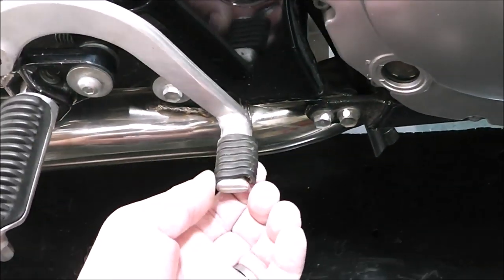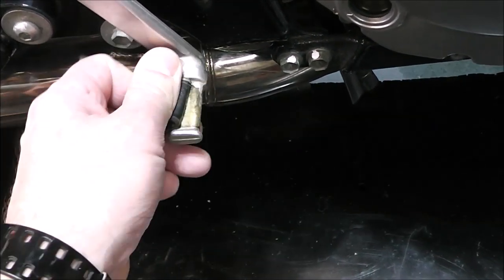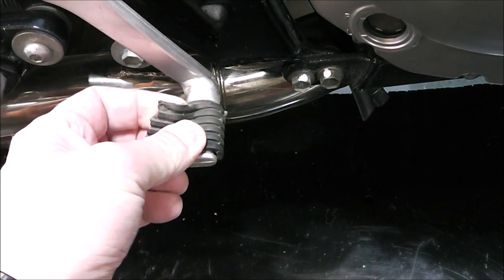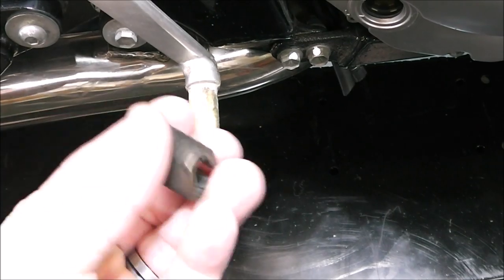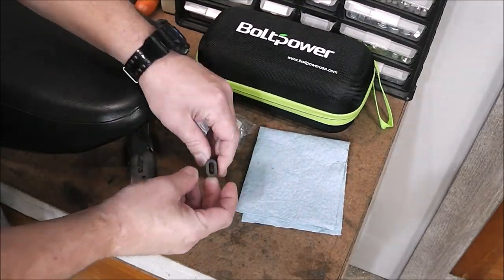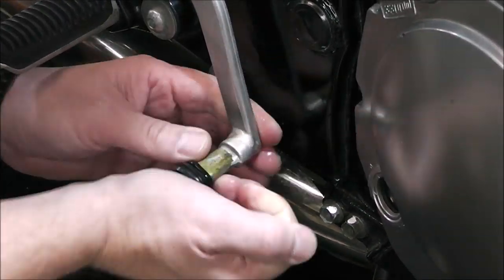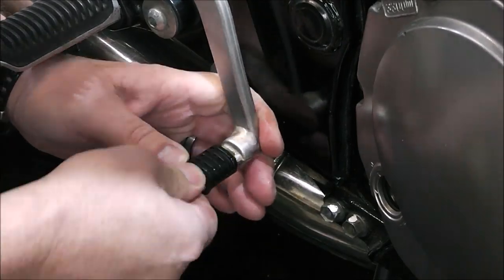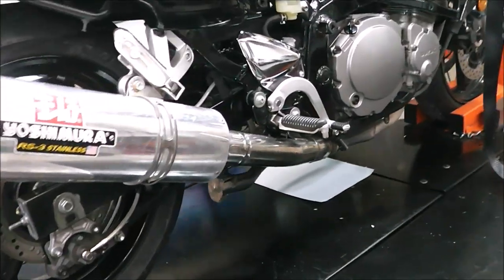Just one last little detail — you can see how this is kind of split and I tried putting some contact adhesive on it last year, but it didn't really hold. So we'll replace that — it's just dry rotted basically. Just put a little bit of soap inside this and just like that we're all back together.